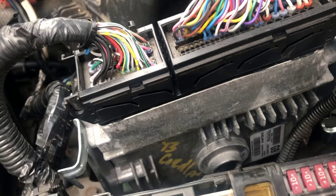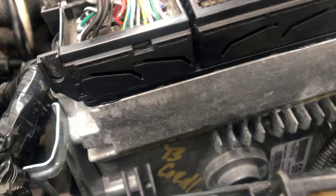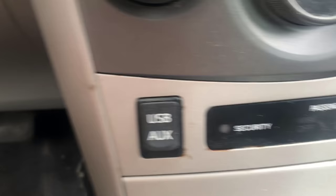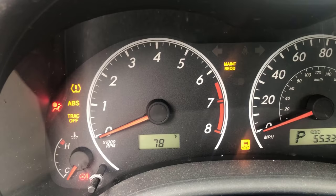This customer replaced the ECU — as you can see, it has junkyard writings on it. The security light is blinking. Ignition on, all the lights come on, so the car does not start. Car cranks but does not start.